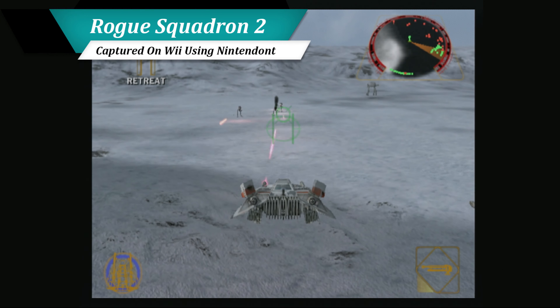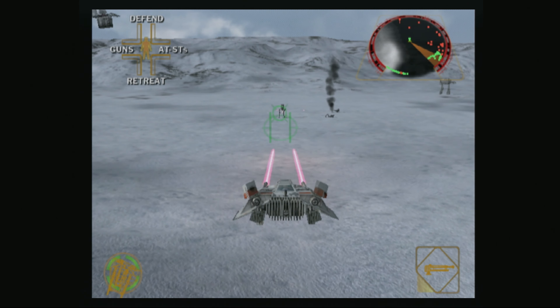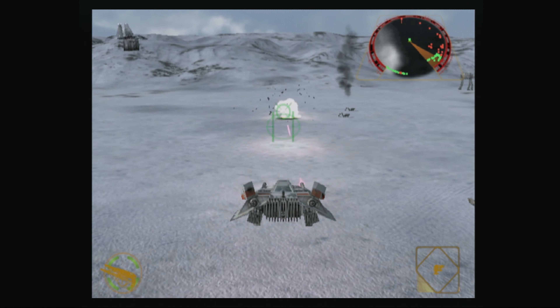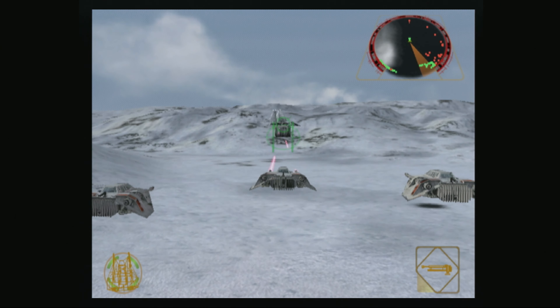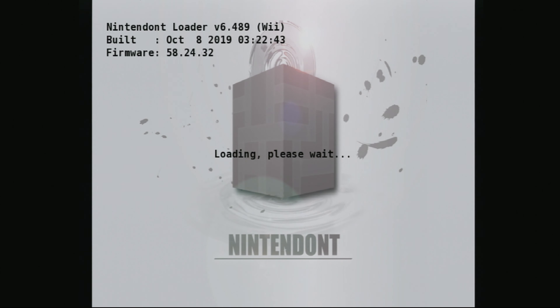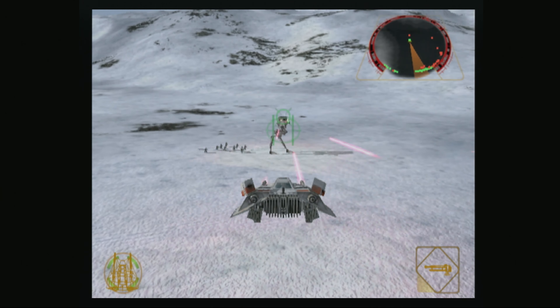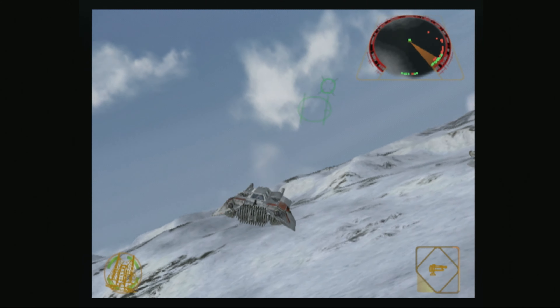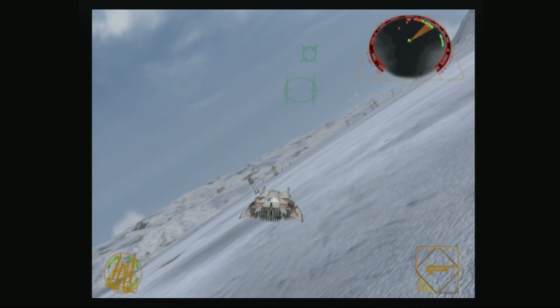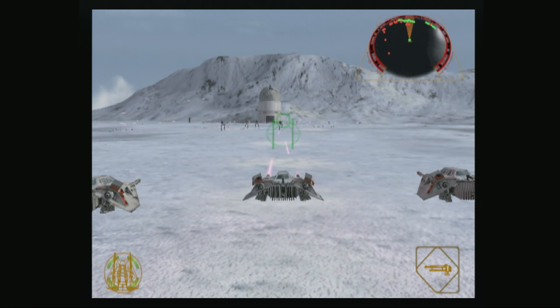I would also like to point out that the controller doesn't work at all for Rogue Squadron 2 on original GameCube hardware. This isn't wholly unexpected to me because I believe even official WaveBird controllers have a similar problem with the title. Interestingly enough, if you play the game through a modded Wii or Wii U using Nintendon't, the game will become fully playable with the WaveDash, albeit with the same issues that were present on Rogue Squadron 3. If you try to just play the game through a standard Wii, the controls will once again be broken.